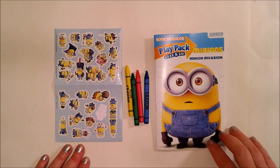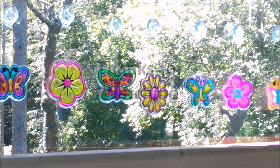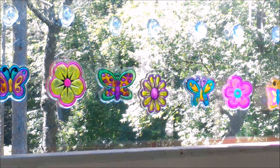Well, everybody, I hope you enjoyed this video. Thank you very much for watching. For more reviews of your favorite art, craft, and design products, creative project ideas, and how-to videos, please subscribe to our YouTube channel and like us on social media.